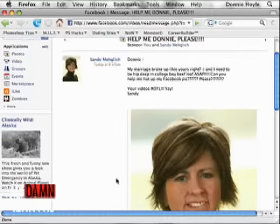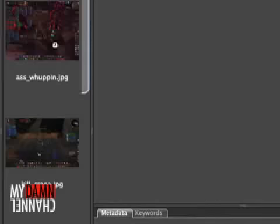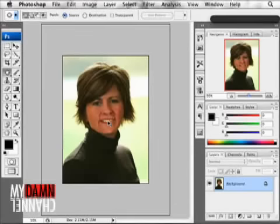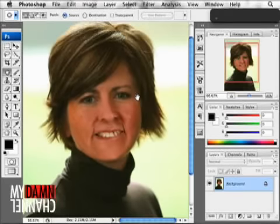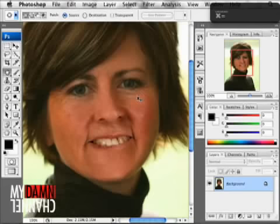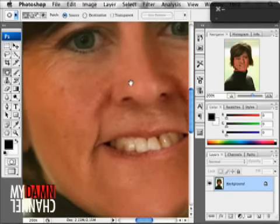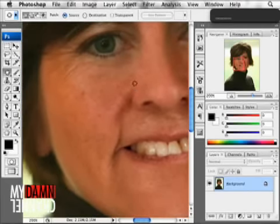Let's take a look. I downloaded this photo. Let's open it up. What Sandy wants is — we need to figure out how attractive we can make Sandy, honestly. Sandy wants to be a MILF — a mom I'd like to Facebook — and we want to make her the kind of MILF that somebody would really, really want to Facebook. We've got a lot to work with here, to be honest with you.